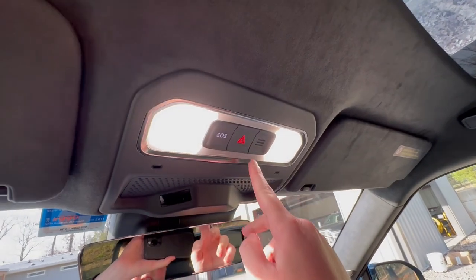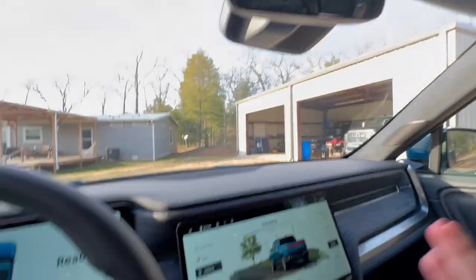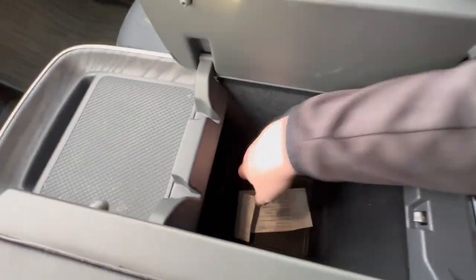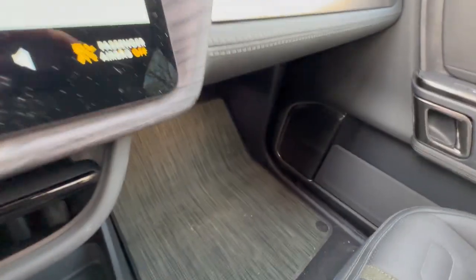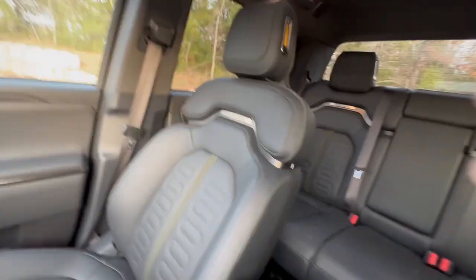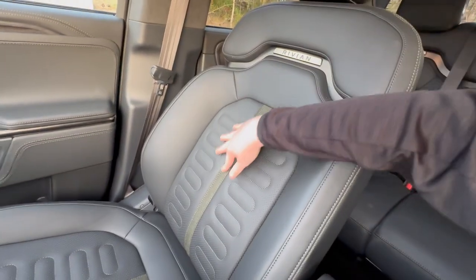Your hazard lights are on the ceiling because the government mandates that hazard lights must be a physical button, and everything else in this truck is not — so they put it up there to avoid cluttering the dash. Here you have a button to open your center console, which is very deep with lots of storage and two USB-C ports. You also have cup holders. There's no glove box, but Rivian added a little storage compartment under both seats. In the door panel you'll also find a flashlight that is very bright.